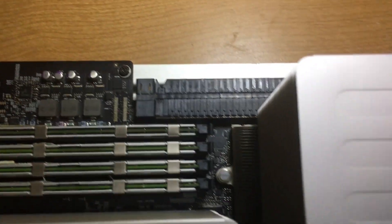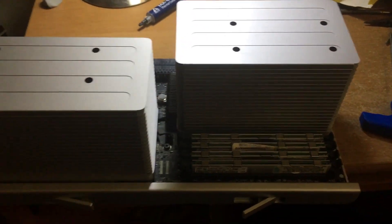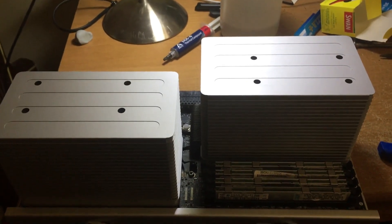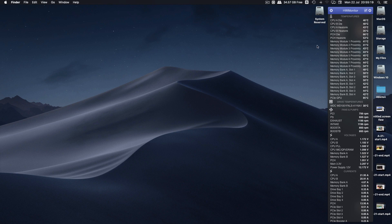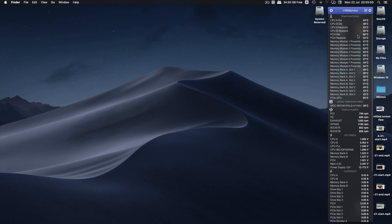Here we are with the processor heat sinks back on — everything ready to go. I'll come back to you on the computer to show you the temperatures. So here we are on the computer. As you can see, the PCH die is at 66°C and the PCH heat sink is at 53°C, which is not too bad considering I'm running two 3.46 GHz six-core processors. Seems to have done the trick, because it was running about 72–73°C before. Seems to be fine now. If you like the video, please like and subscribe, and I'll see you next time. Bye.